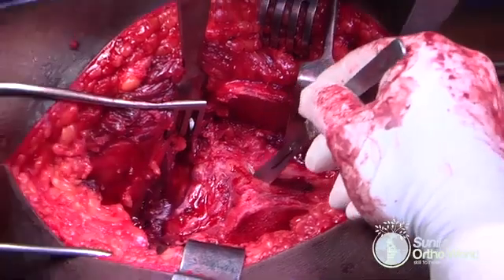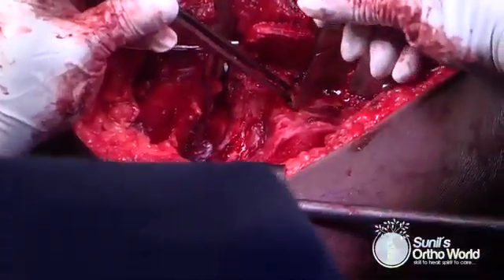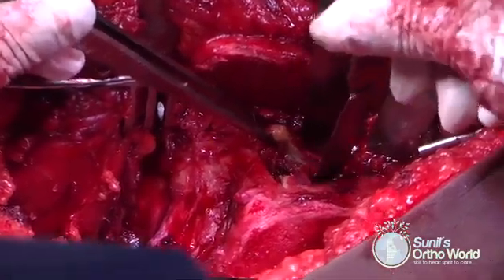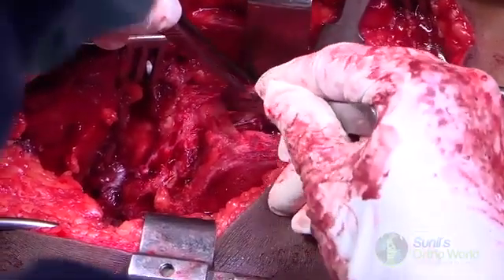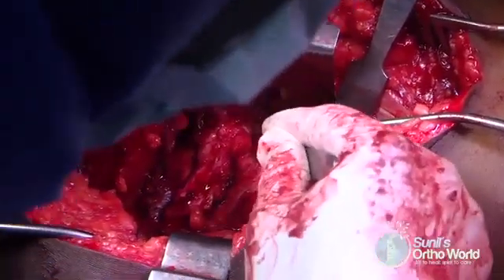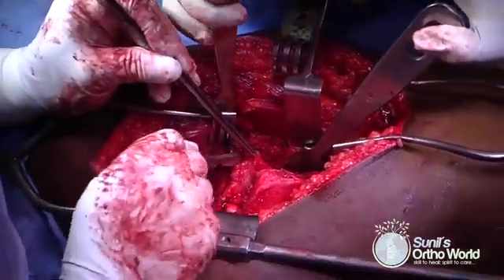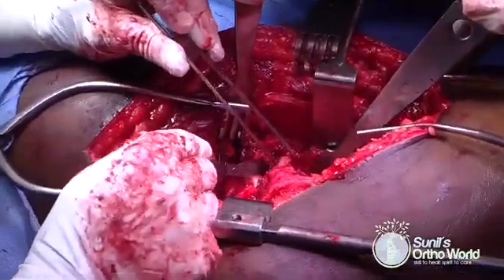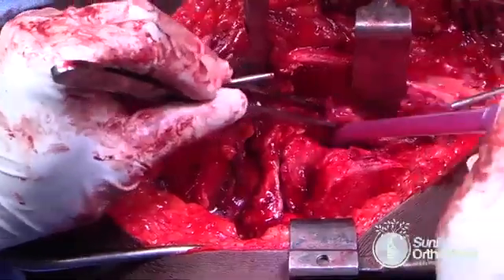The anterior limb of the capsulotomy is performed first. It is then taken down into the inferior capsule, which is completely released. When the capsulotomy is extended into the medial aspect, you have to be extremely careful not to violate the labrum. Finally, the superior aspect of the capsulotomy is done. The capsulotomy is now completed and you can see two capsular flaps: a superior and an inferior one.